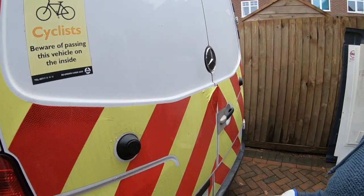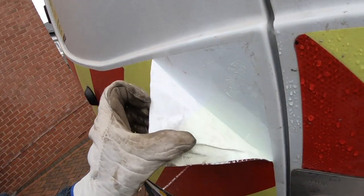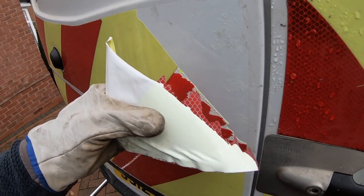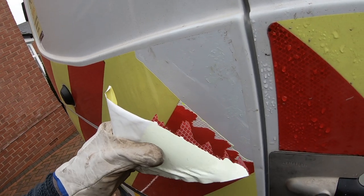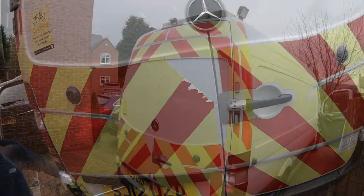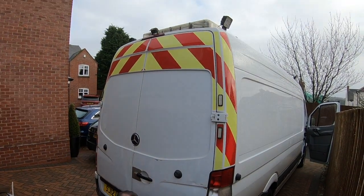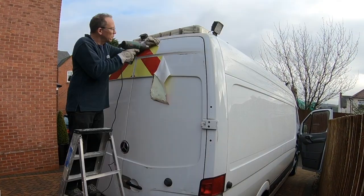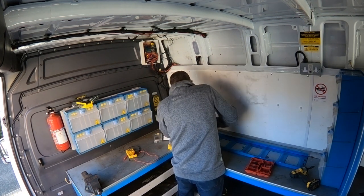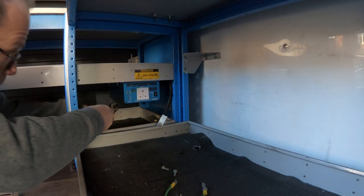So now to start stripping it all down so that we've got a blank canvas to start with. It's relatively easy but it is leaving behind a sticky residue. It comes off in pieces, so because it's quite brittle what I'm going to do is warm it up with a heat gun and see if it comes off a bit more easily.